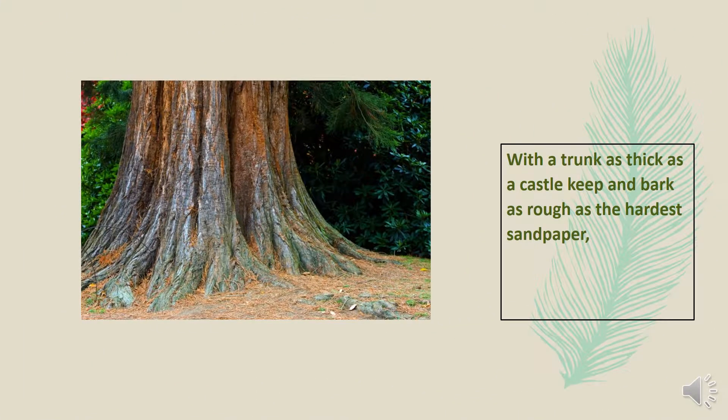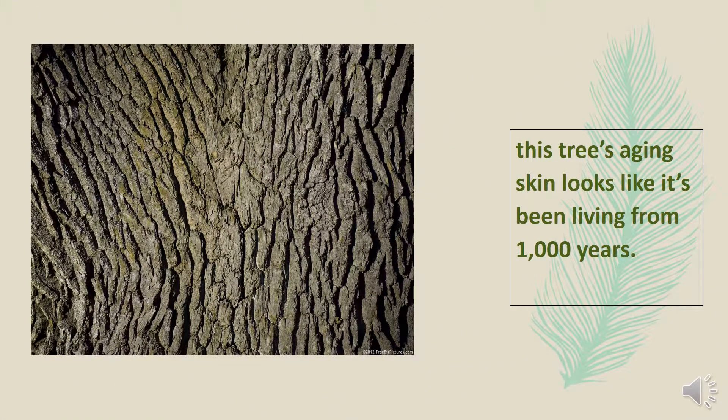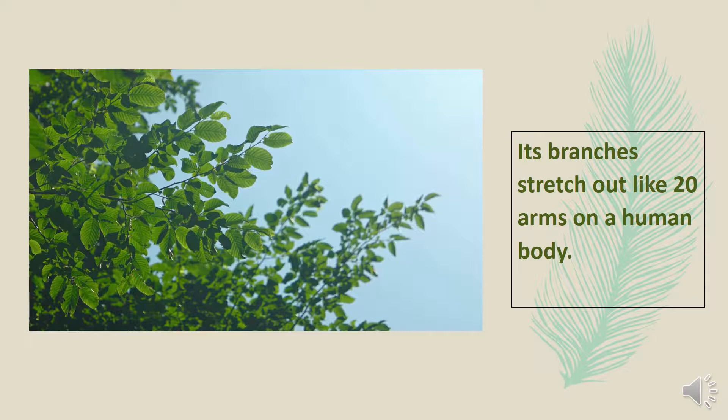With the trunk as thick as the castle keep and bark as rough as the hardest sandpaper, this ancient skin looks like it's been living for a thousand years. Its branches stretch out like 20 arms on a human body.